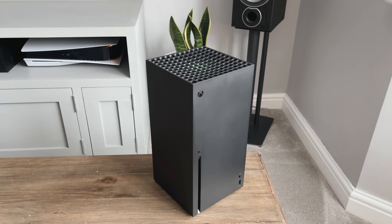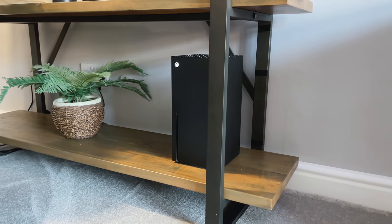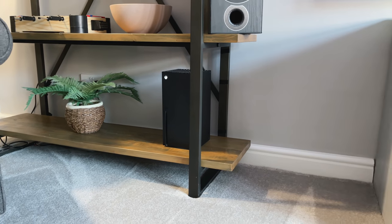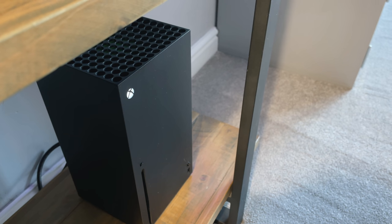I still really like the look of the Xbox. I think it's clean, it's stylish, and it's pretty minimal looking. I actually have it stored on my shelves here, and I think it looks quite understated. I know there are wraps and skins out there that you can buy, but right now I've got no intention of doing anything to this console at all — I really do like the look of it.